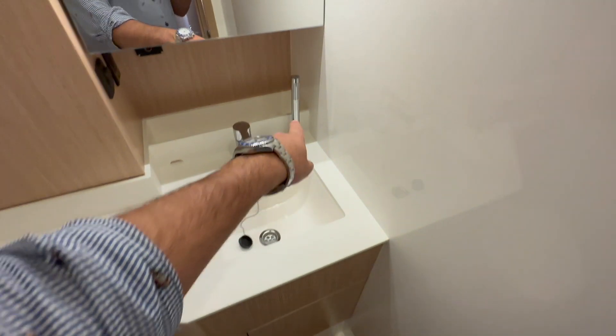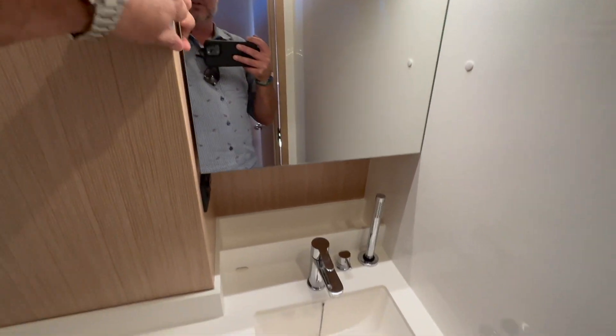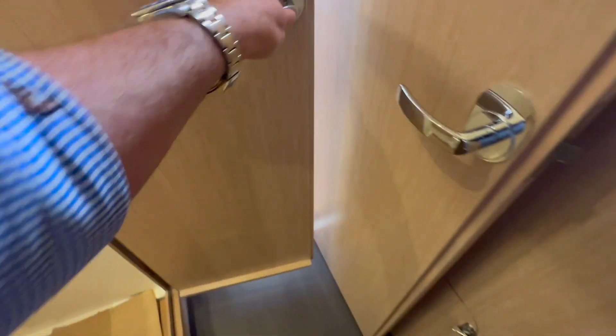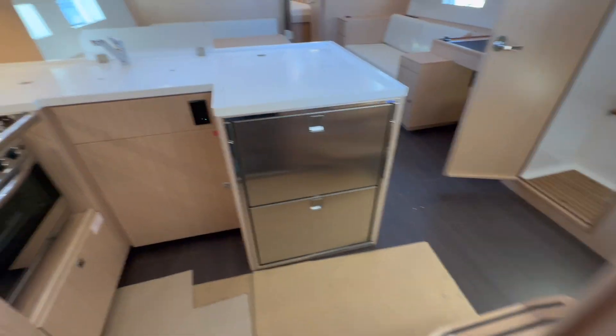Here in the VIP head compartment, we have a shower wand, a nice sink fixture with angled vanity — quite nice. We also have an electric quiet-flush toilet. As mentioned, we're still in the commissioning process, so there's still cardboard down and a couple of additional units we're going to be installing shortly.